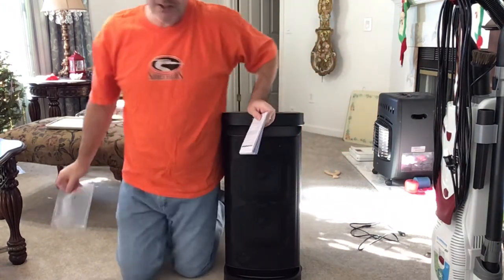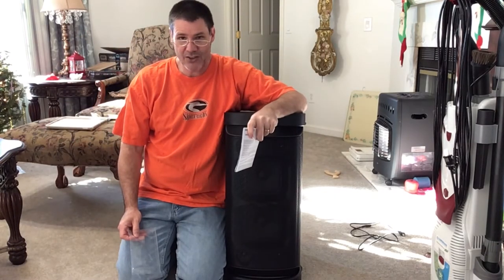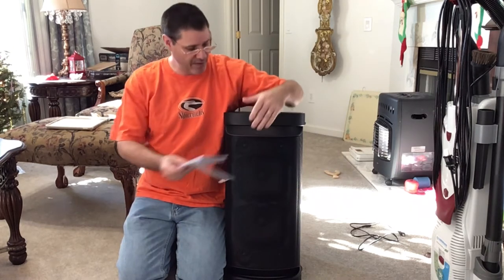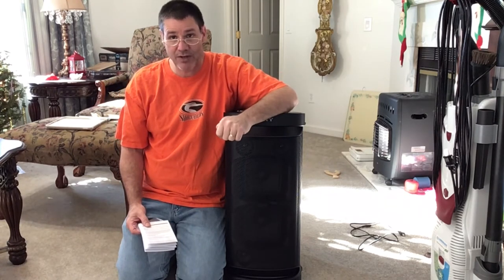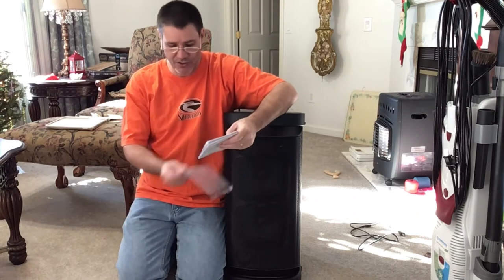As you can see, I'm kneeling next to it. It's a big unit and it weighs like 35-some pounds, so it's pretty hefty. It does have a handle, but this thing is solid. If you plan on moving this thing around, you might want to have some muscles to go with it.